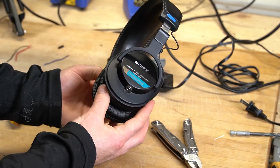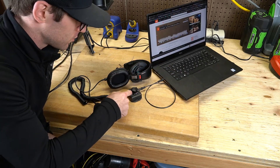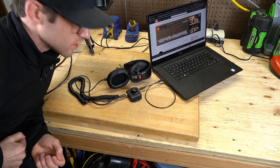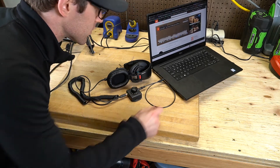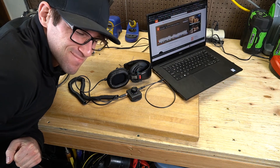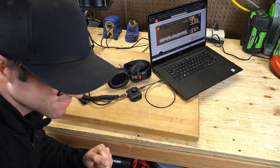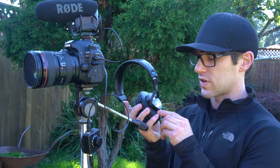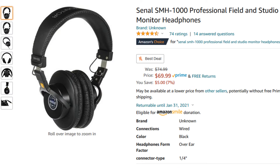Ta-da! No more ridiculous cable. To finish things off we're going to do a full system test — laptop into my volume knob, connected via refurbished cable into the headphones. Turn it up to 10, which is programmer's 11 because there's a zero.